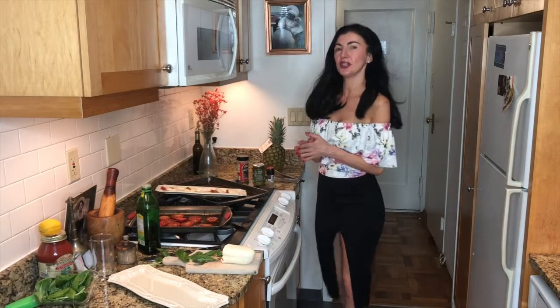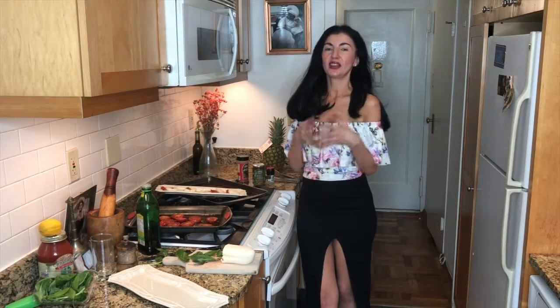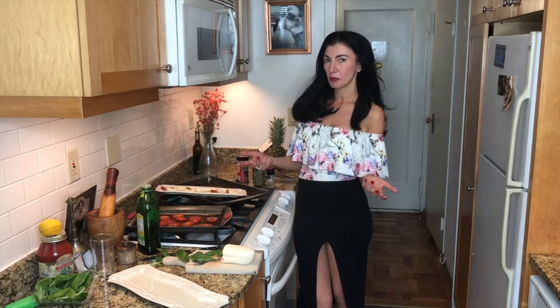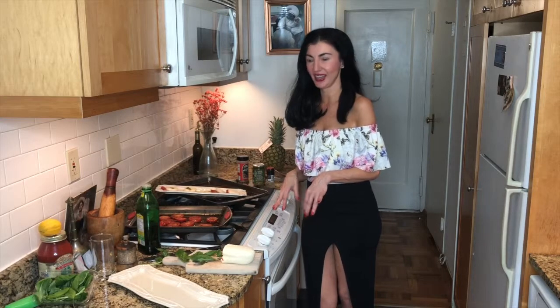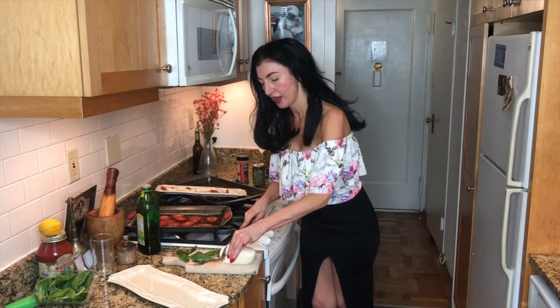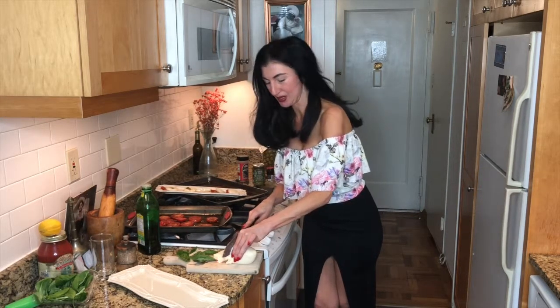The other important component is classic mozzarella. Now if you have the opportunity to get some imported mozzarella di bufala, that is the most luxurious and most delicious of the mozzarella. If not, you can also use the classic fiore di latte mozzarella, which we're going to be using today. We're going to cut this in about half-inch slices as neatly as possible.